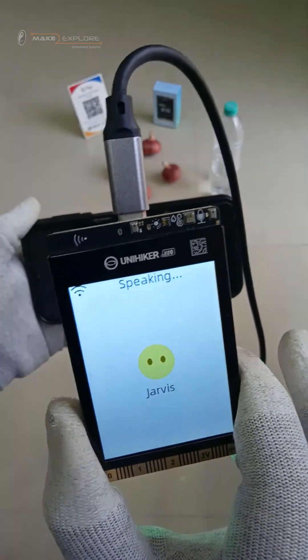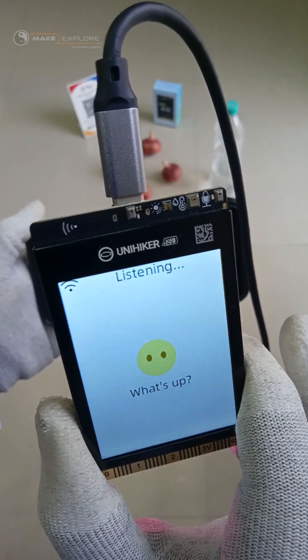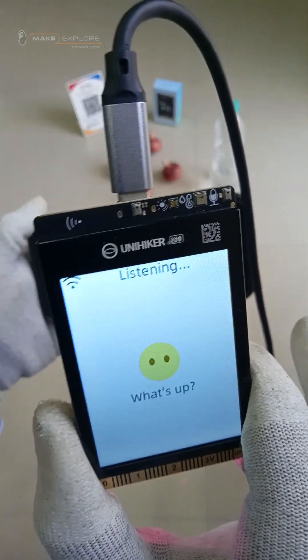Jarvis? Hey there, what's up? I am holding a smartphone in front of you which is playing some movie. Can you identify that movie?